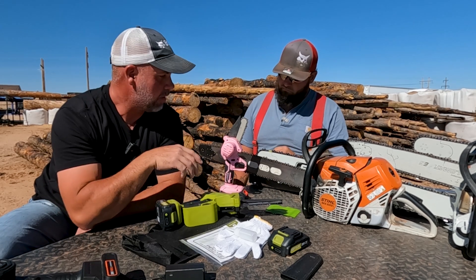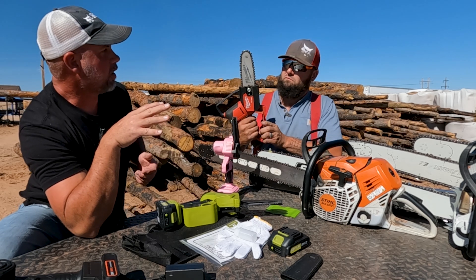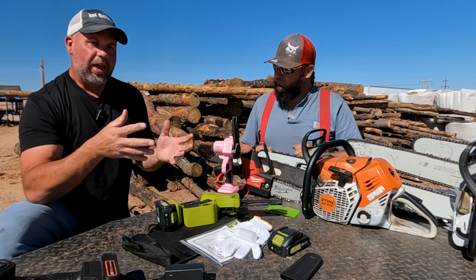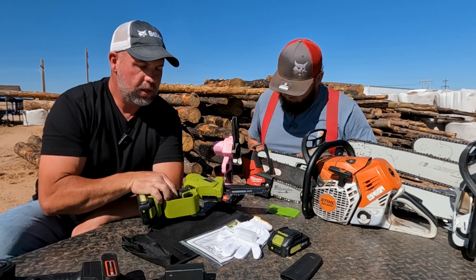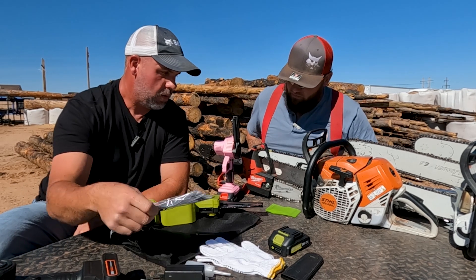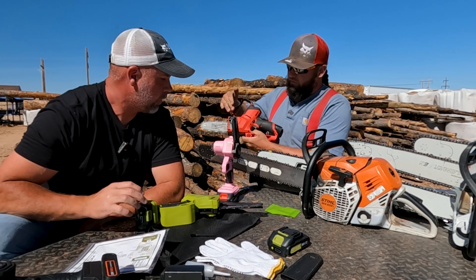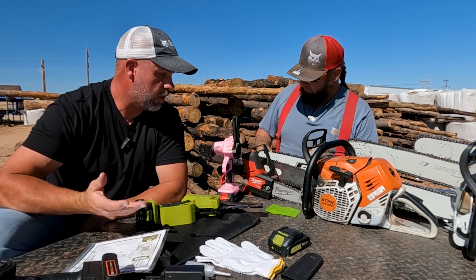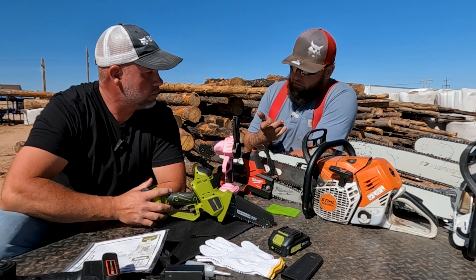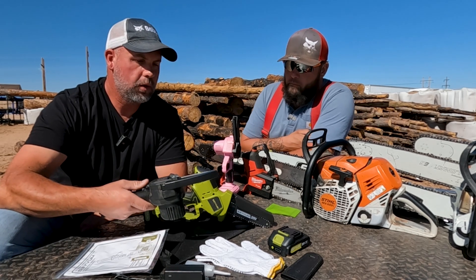These little electric saws are cool to take, but it's really hard to compare any of these to the Milwaukee. You get what you pay for — you're talking about a full kit with a bag, gloves, and a little oiler. Where do you oil this saw? It doesn't look like it has an oil reservoir. The Milwaukee is the only one that actually has an oil reservoir, which is one downside to all these other saws.